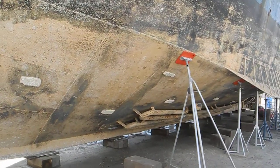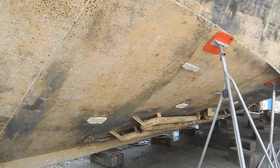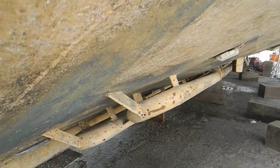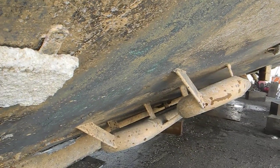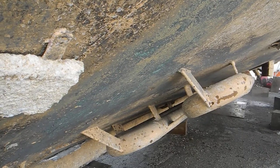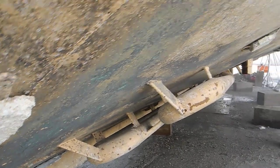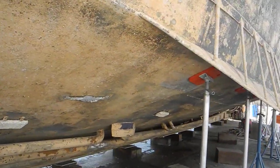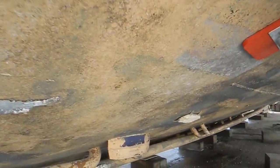Look at these giant keel coolers outside the keel to cool the main engine, the refrigeration freezer engine, the generator engine — giant keel coolers. Look how much cooling capacity this boat has.